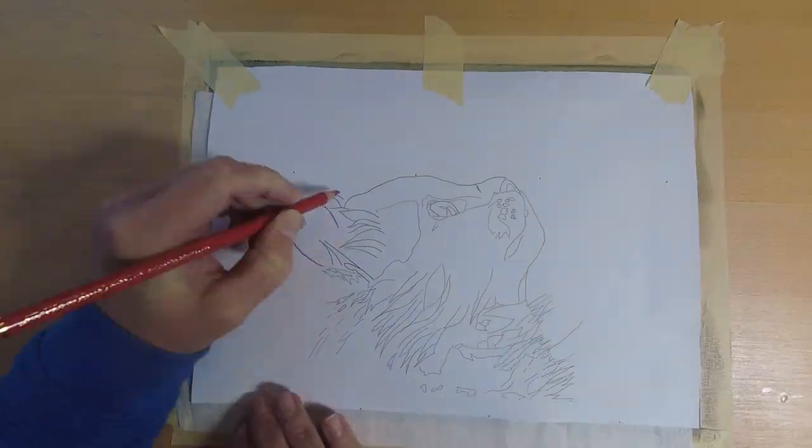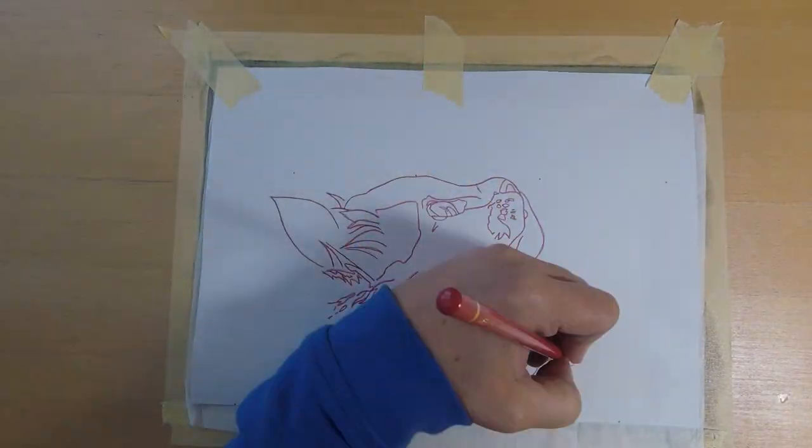Hello, this time I will show you how I created a monochrome pet portrait with colored pencils on sanded paper.